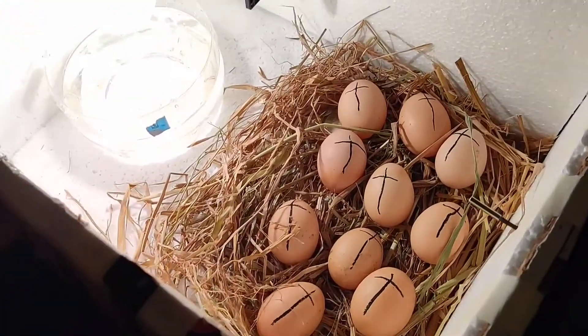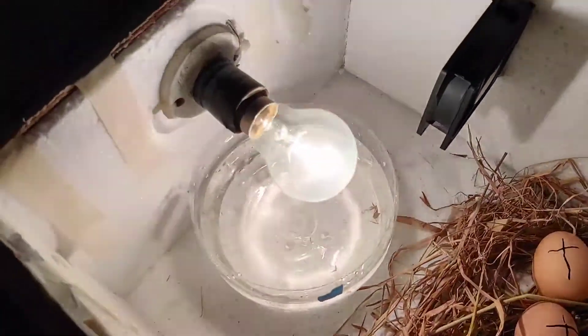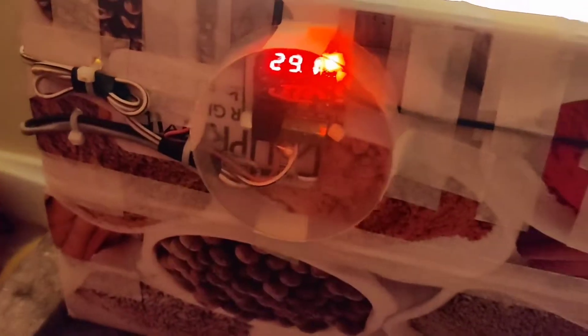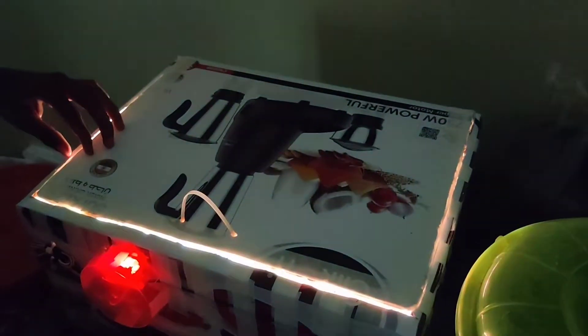Hi guys, welcome to my channel RHSS. In this video I am going to show you how to make a DIY low-cost incubator using household items and some items I have purchased from Amazon, like this thermostat and the computer fan. So let's see how to make this incubator work.